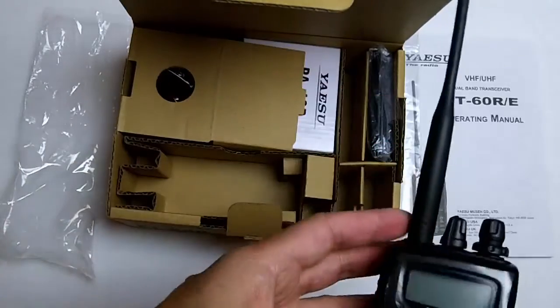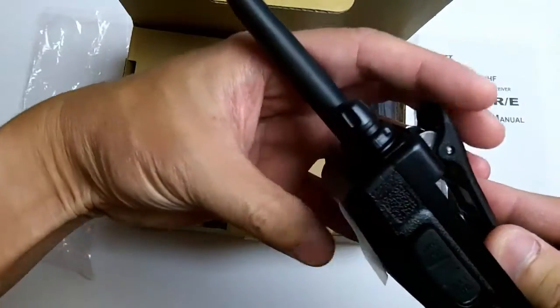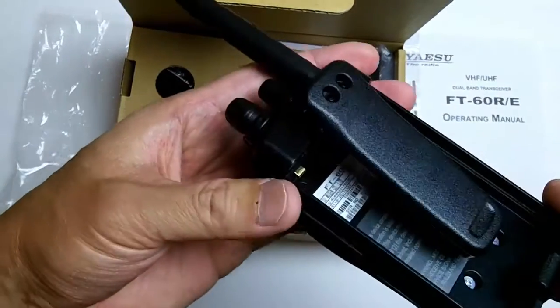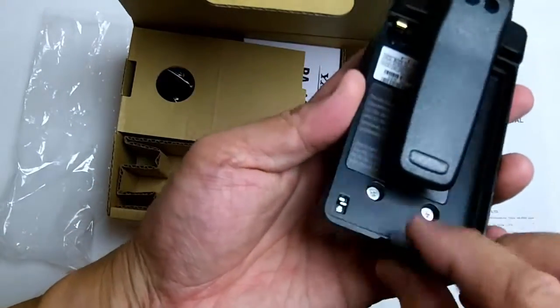On top, the belt clip seems to be pretty sturdy. It is attached to the radio itself, not the battery like some Chinese-made radios. This seems to be a clip that holds in the battery.